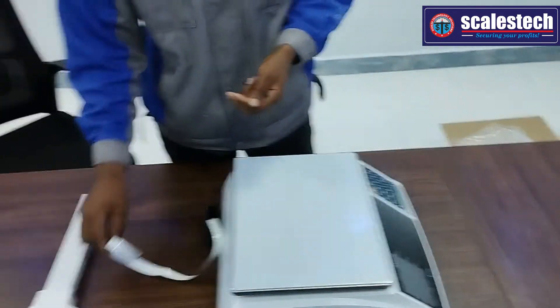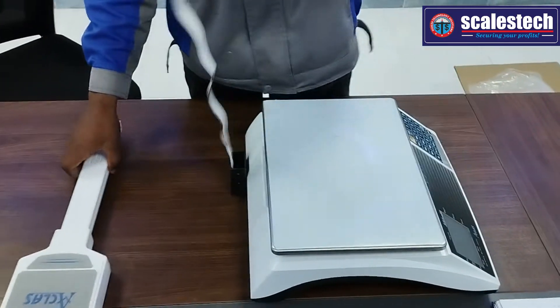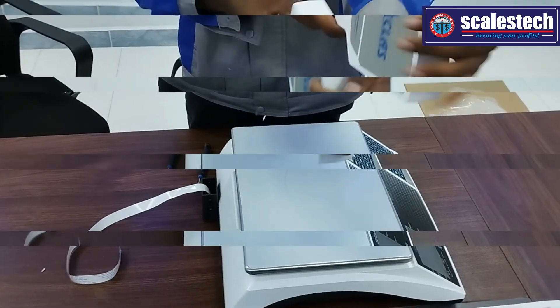So this is the flex cable. The flex cable connects between the scale and the pole. To connect the flex cable to the pole, you need to dismantle the pole.